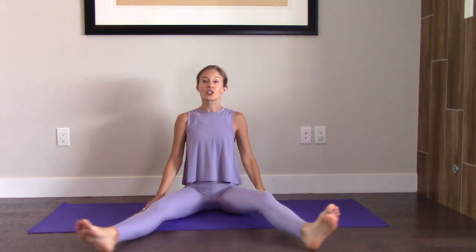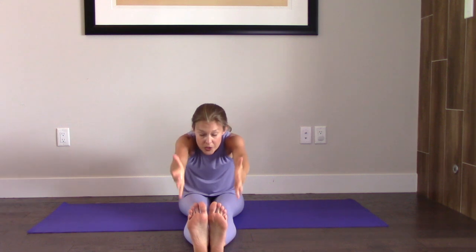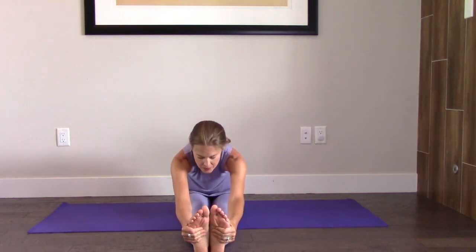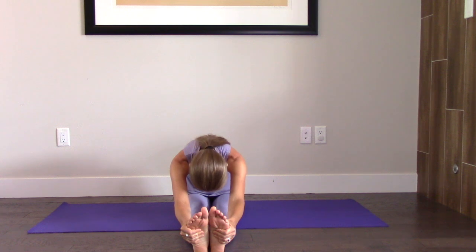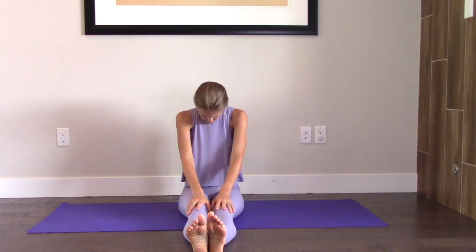Nice job. Legs are going to come together. Inhale, arms come up. Exhale, reach forward. Toes or knees or calves — whatever you can grab. Feel your chest lift a little, and then fold over your legs. And slowly bring yourself back up.